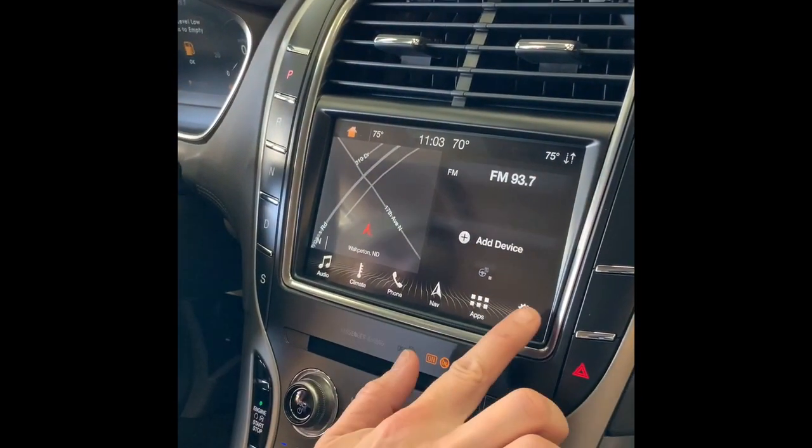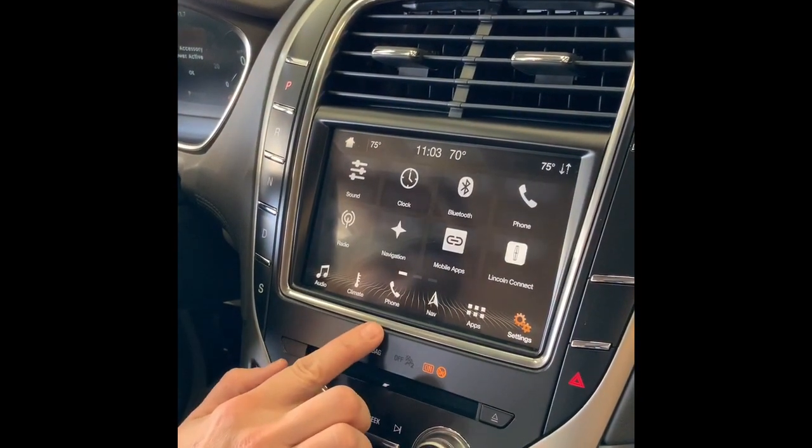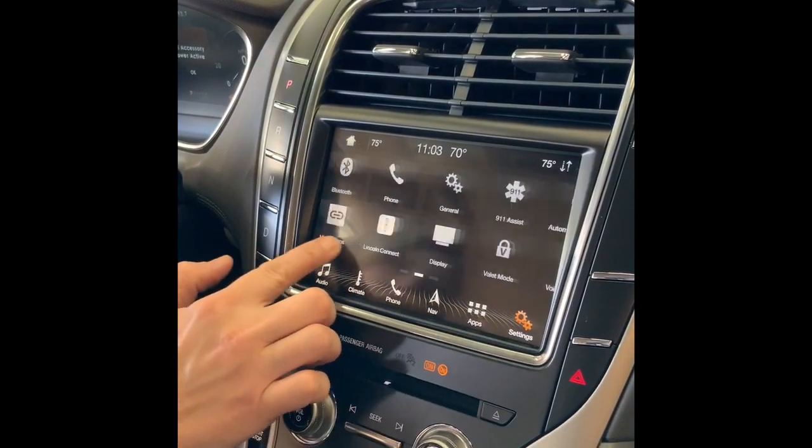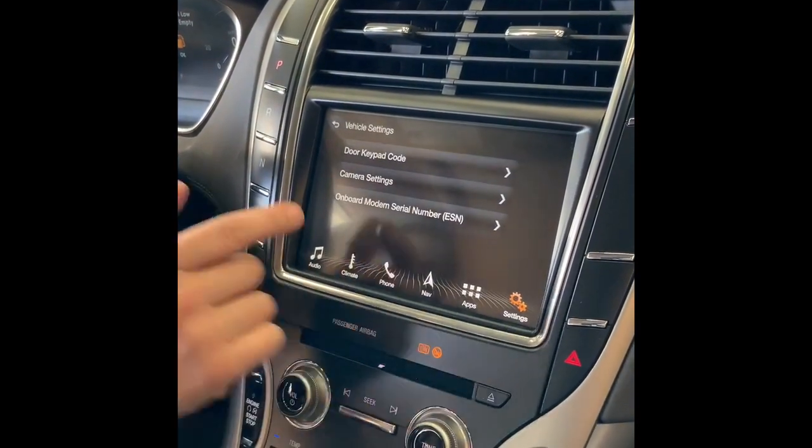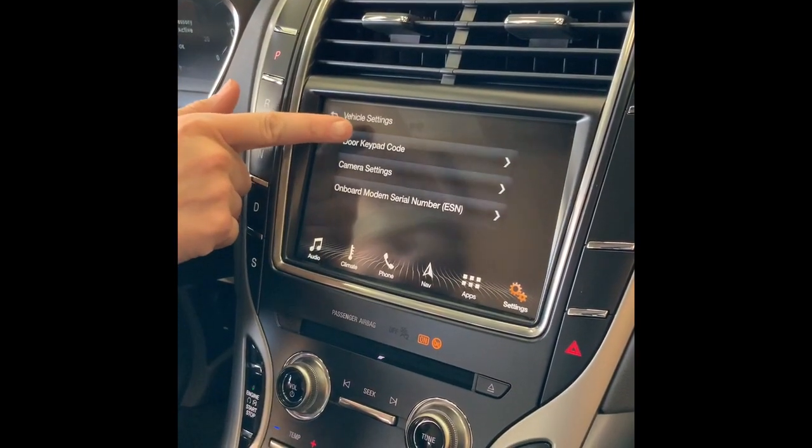You're going to go to your large screen, hit the settings icon, then scroll over to the vehicle icon, and touch door keypad code.